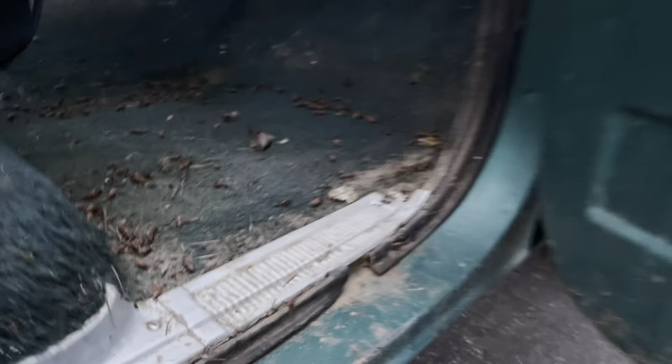We haven't spent any time cleaning the truck yet, but you can see the rockers are just really nice — no rust in them whatsoever, nothing down below. The rockers on the passenger side are also very nice with no issues there whatsoever.